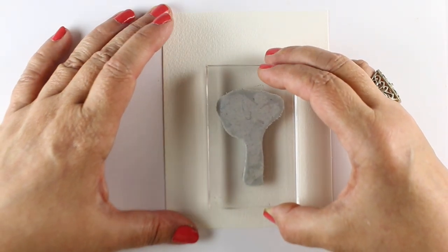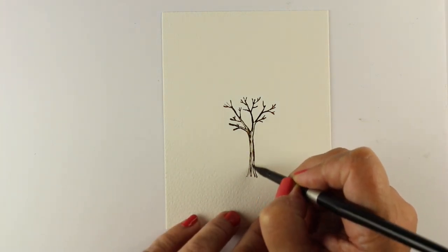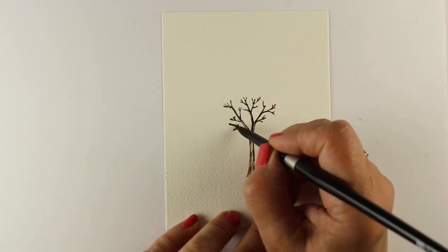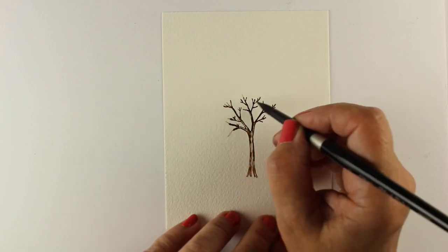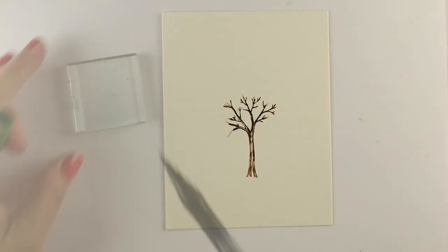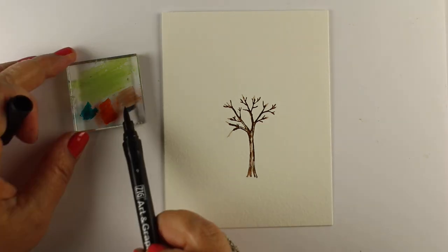I'm using some Arches Cold Press watercolor paper, coloring directly onto the stamp using the markers. This one is the mid-brown color. And then taking my Silver brush — this is going to be the Silver 8 round in the black velvet line. It has a nice point to it, so I'm just letting the water — just plain water — soften out some of these edges.